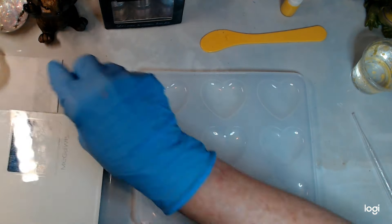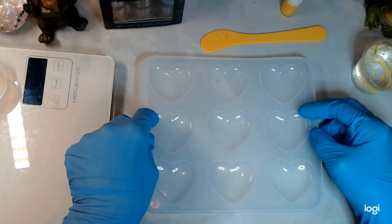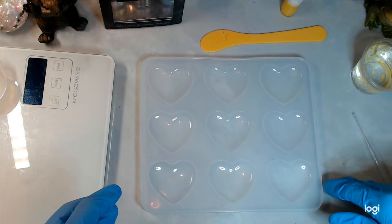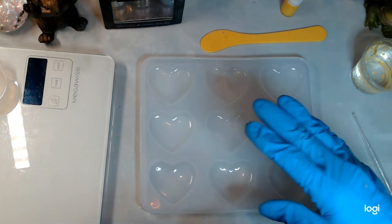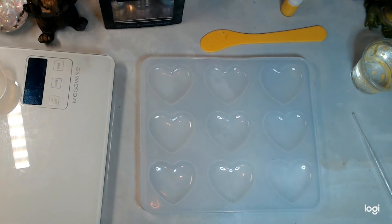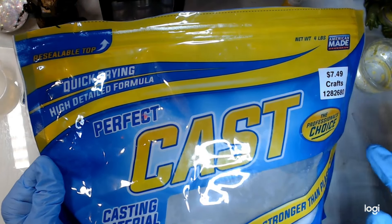Okay, so what I'm going to do first — I'll put a voiceover on this part because it's going to be a lot of measuring. It'll be nine times that I'm going to measure, mix, and pour. I'm going to be using the Perfect Cast, which is $9.99.